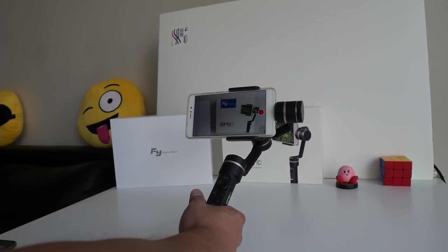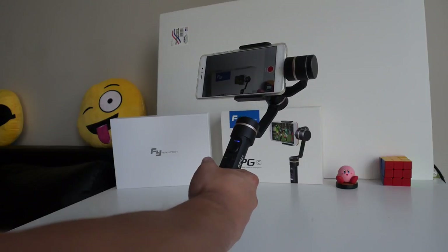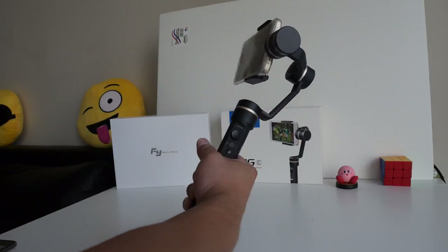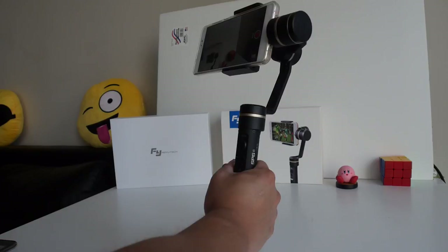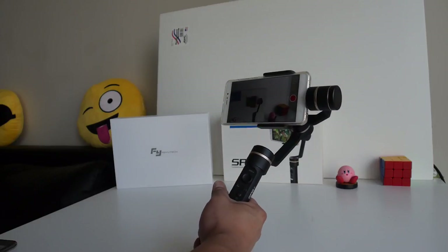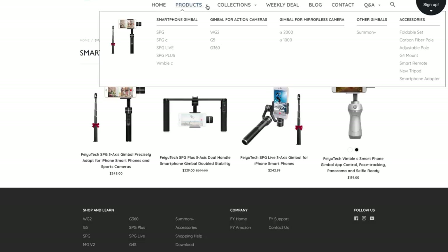The SPGC gimbal tries to compensate for unnecessary movements by using three axes to isolate motion. However, it can only isolate three types of motion: tilting side to side, forward and back, and the rotation of your hand. It doesn't compensate for the fourth axis, which is the up and down motion. So if you go up and down stairs you can see a bit of bobbing if you don't use your body and legs to dampen vertical motion. For most purposes though, the three-axis system is good enough.